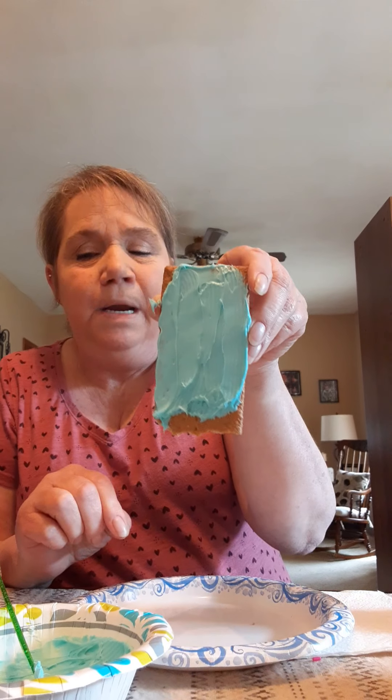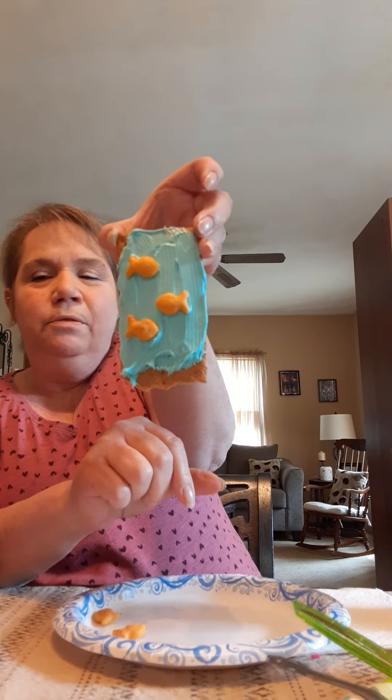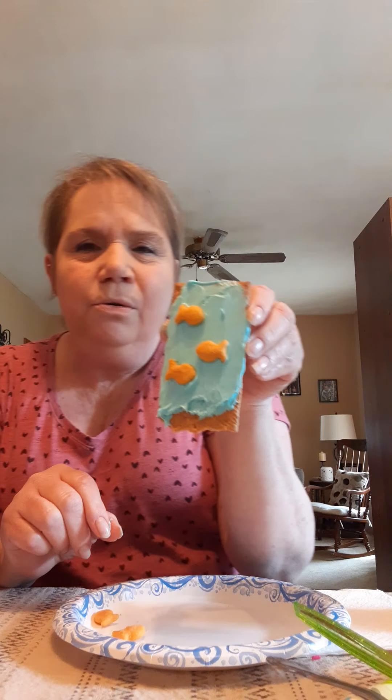I'm going to leave the bottom part — where it was broken — brown, because that can be the sand. I don't need too much frosting. Shouldn't be eating it anyway, but it's yummy! So there's my blue ocean. Now I'm going to add some fish to my ocean — I think I'm going to put three fish in. One, two, and three. Now I've got some goldfish swimming in my ocean.